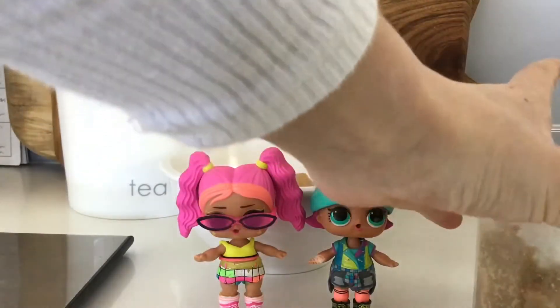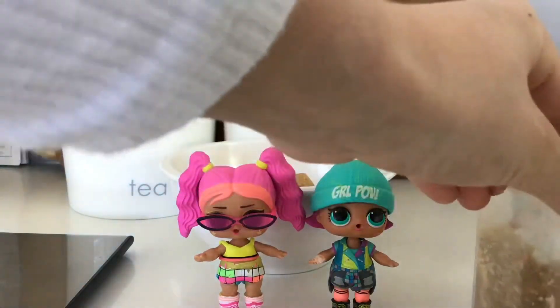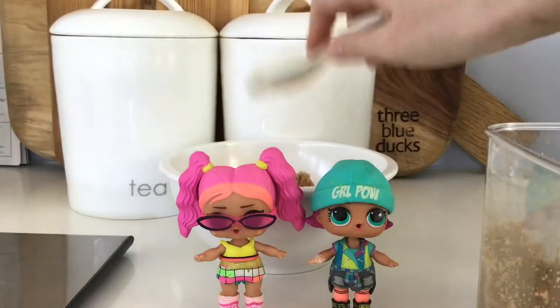Now we need two tablespoons of brown sugar. Let's get the right amount. There's one. Then let's get the other one. And two. We're done!